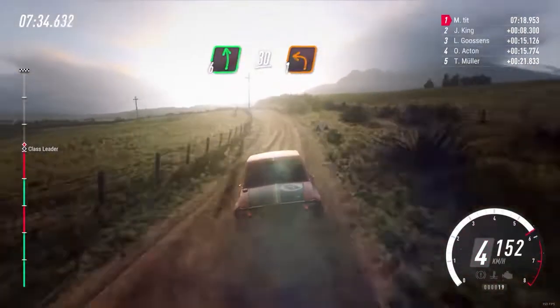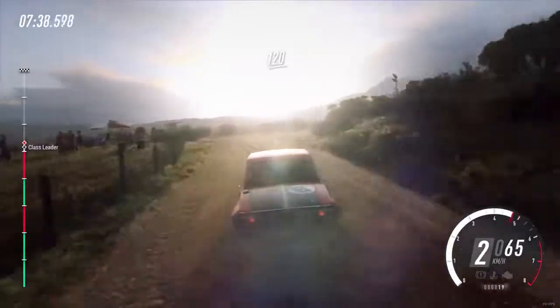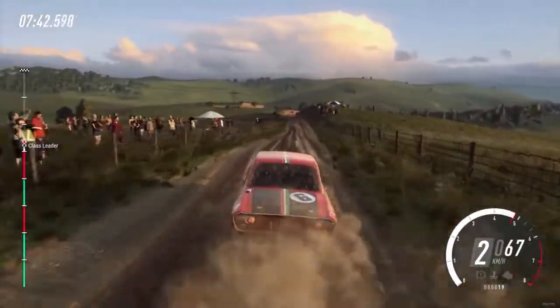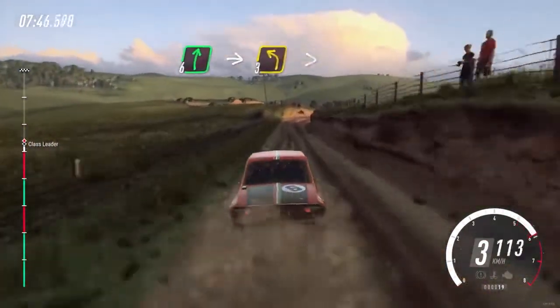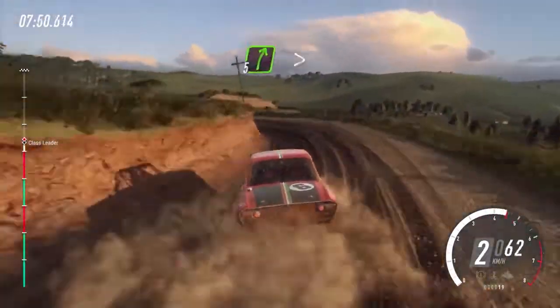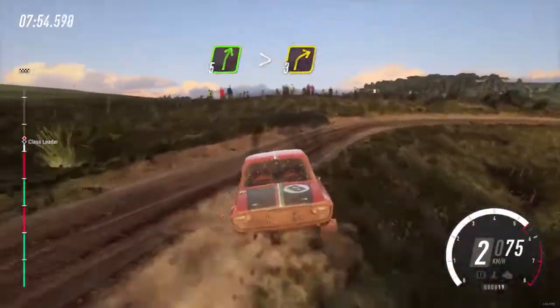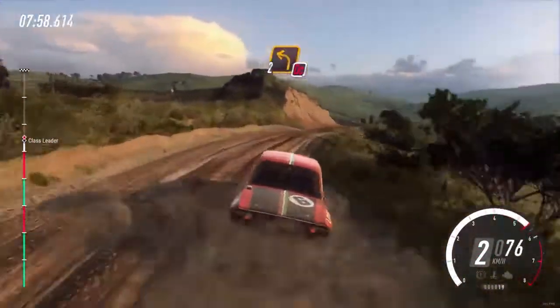Turn up, 1 left. Over a crest, 120. 6 right into 6 right into 6 right. Into unseen, 3 left long tightens. Into 5 right long tightens, 3. Into don't cut, 2 left, 30 over crest.